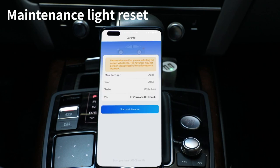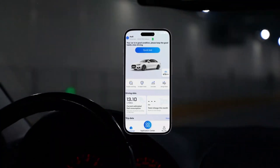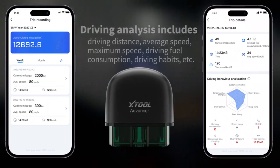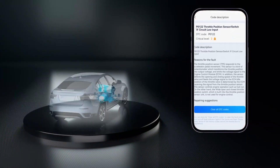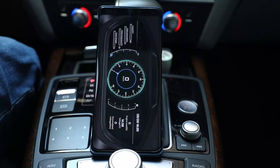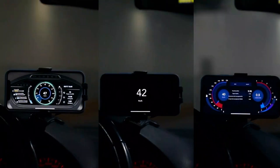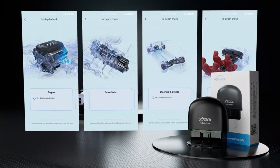The scanner supports 10 languages, including Arabic, English, French, German, Japanese, Korean, Polish, Portuguese, Russian, and Spanish. It also provides comprehensive full-system diagnostics, providing insights into the vehicle's health. The device is compatible with Android 4.4 or above and iOS 11 or above, making it suitable for a wide range of devices.